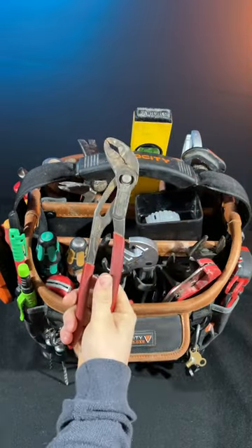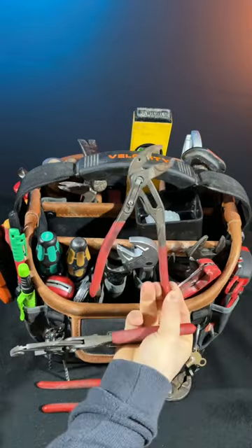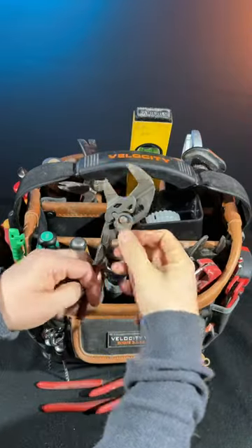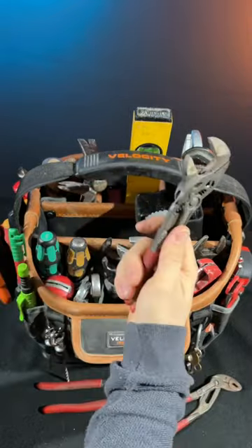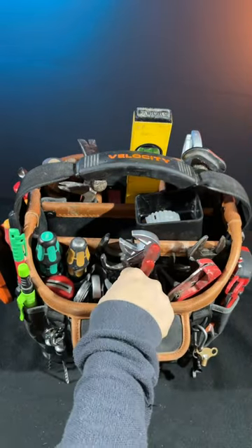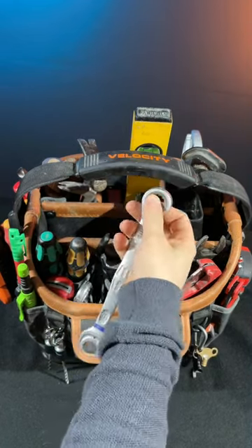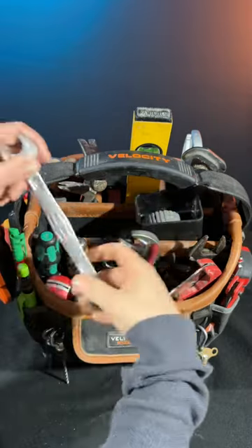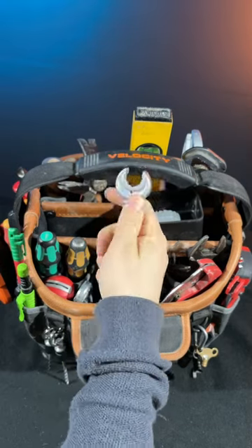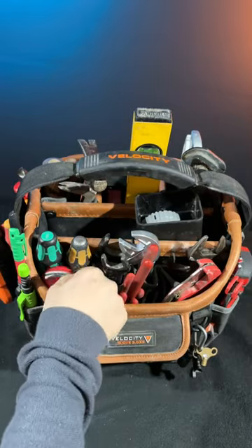For grips I've got the Knipex Cobras — the 250 and the 180 — and I've got the pliers wrench. These have flat-faced jaws so you can use them on finishing chrome nuts. They give you a ratchet-style operation but with the feedback of normal grips. I keep a 16mm Wera Joker open-ended ratchet spanner too — it's really good for radiator tails, so that's why it stays in the bag.